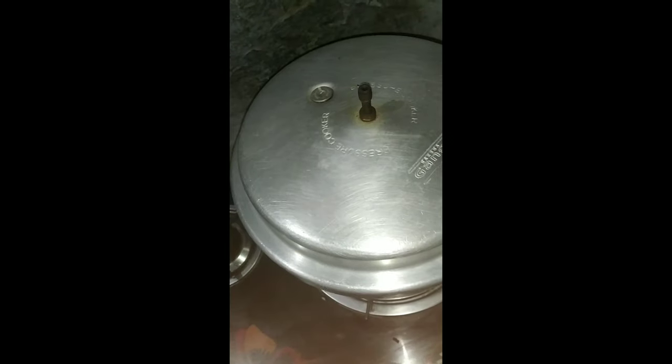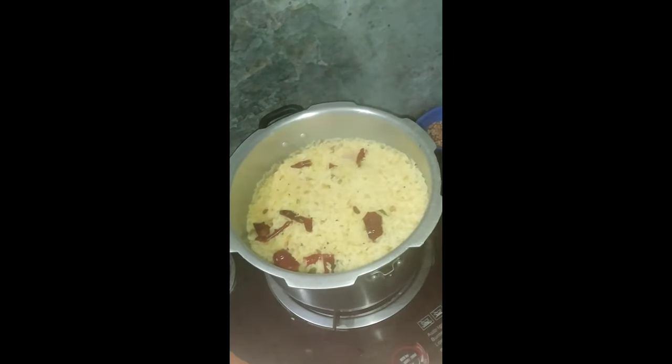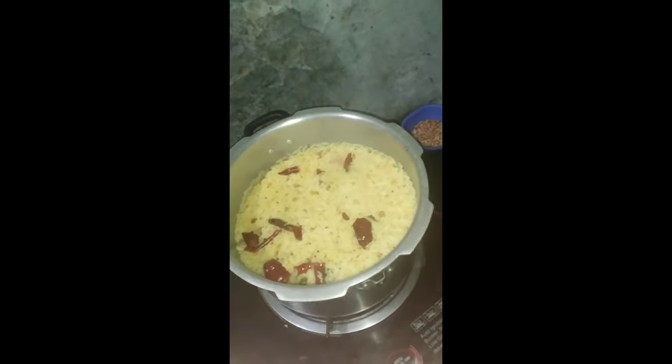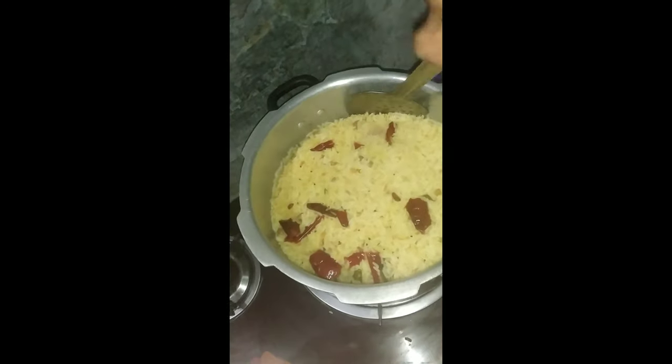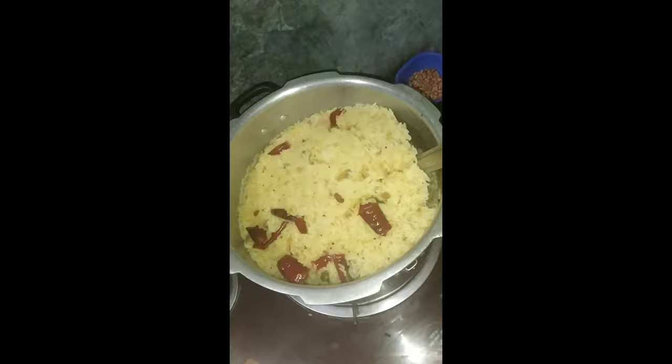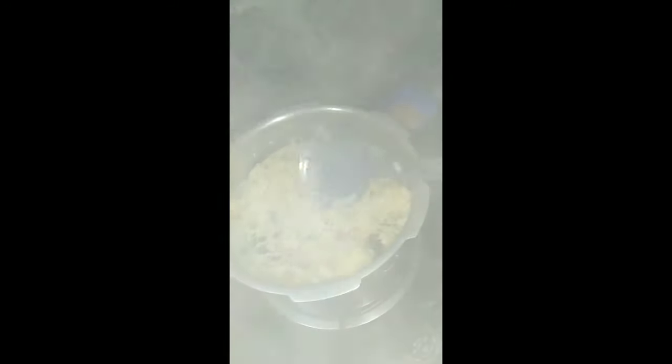I am going to make a taste of the recipe. This recipe is easy to make and I am going to try it. If you like this recipe, subscribe and like. Thanks for watching.